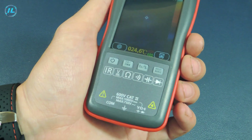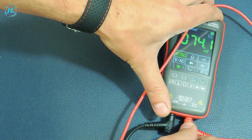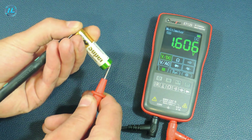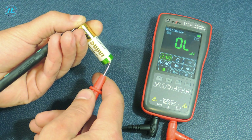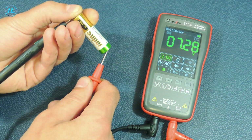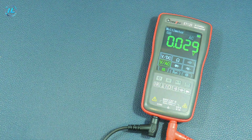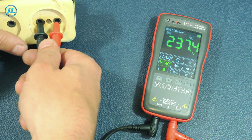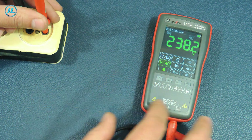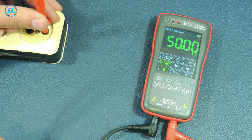The first measurement mode is constant voltage. Here is a 1.6-volt battery — it is worth noting the rapid operation of the device without any delays. Then, measurement of alternating voltage: there are 237 volts in the electrical network. Also, in the AC voltage measurement mode, you can press this button to measure the frequency. The frequency is exactly 50 hertz.